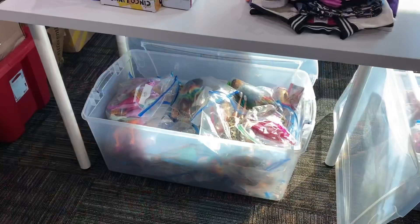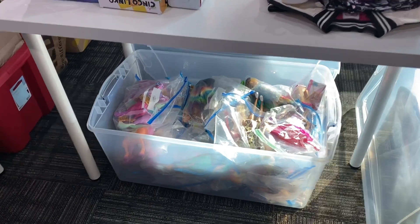Hi everybody, it's Emily with Love in a Shoebox. Today I'm at my church shoe box packing room and I wanted to show you a few things that I'm doing right now to make packing shoe boxes a lot easier later on when I'm packing a lot at once.